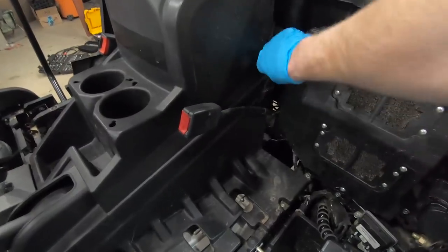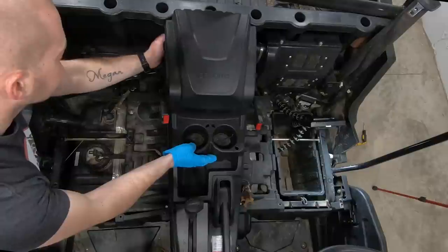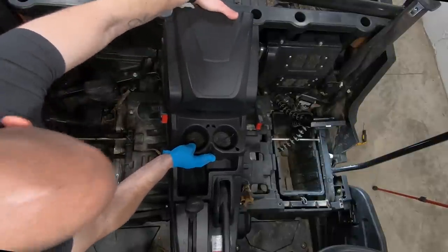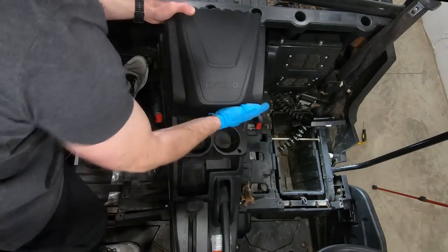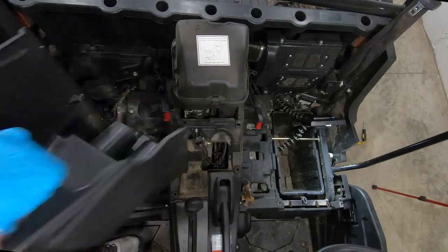Once we get the seats out, we're going to start working on the center console. This is really just a cover for the air filter. It's pretty easy — you've got the snaps on each side, almost like a rubber band. Get those off, and then you kind of wiggle it and it comes up and then out towards the back. It might take a little bit of force to fully get it out.